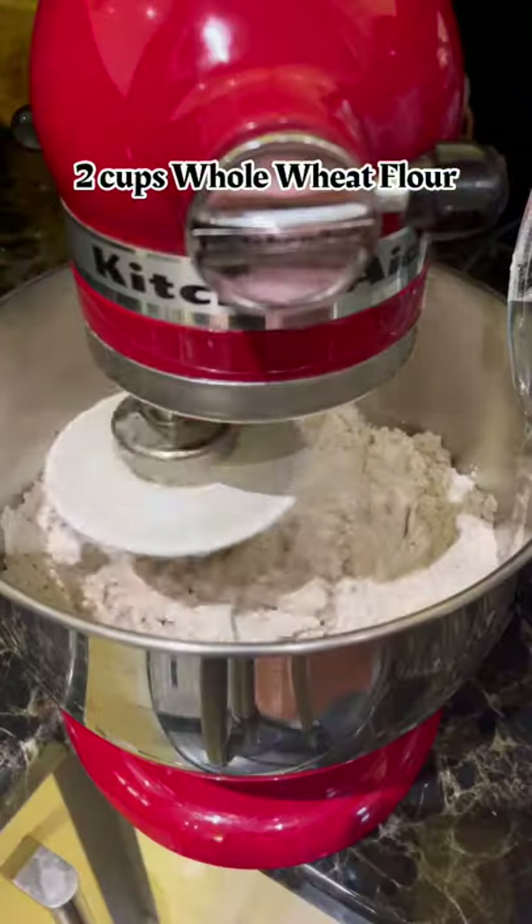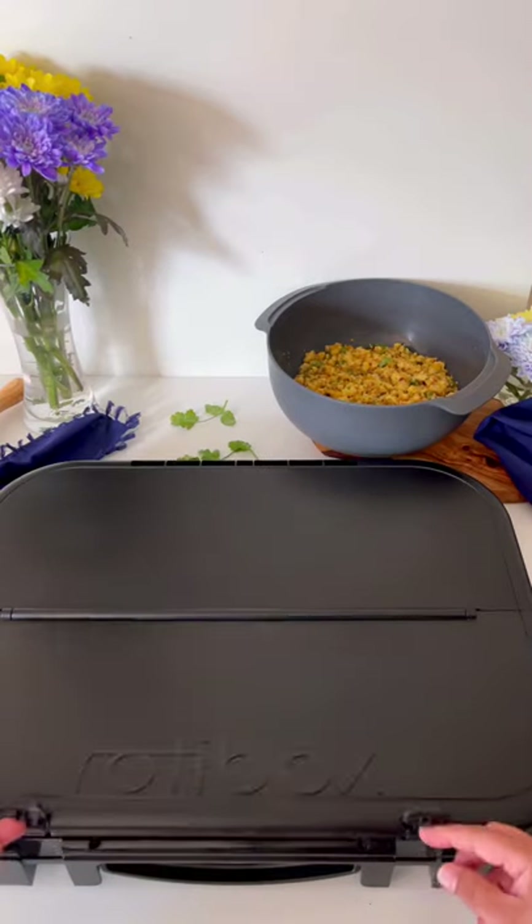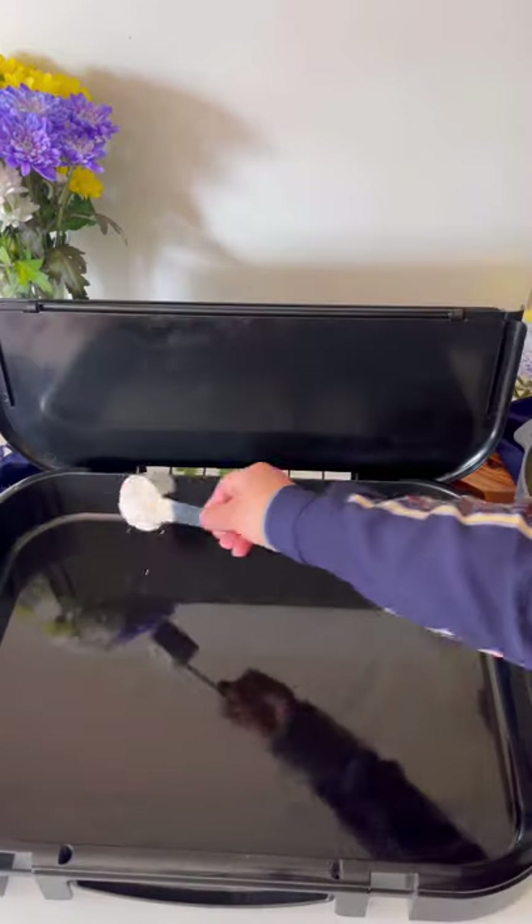Add whole wheat flour to a stand mixer, knead into a smooth and soft dough, and set aside for an hour. Today I'm using this mess-free and fuss-free roti box to roll out the dough balls.